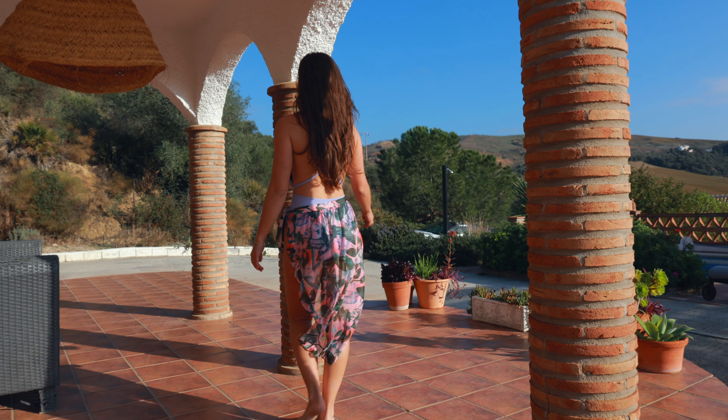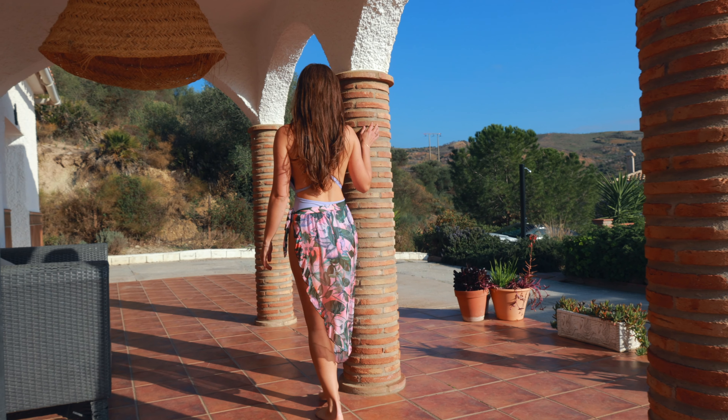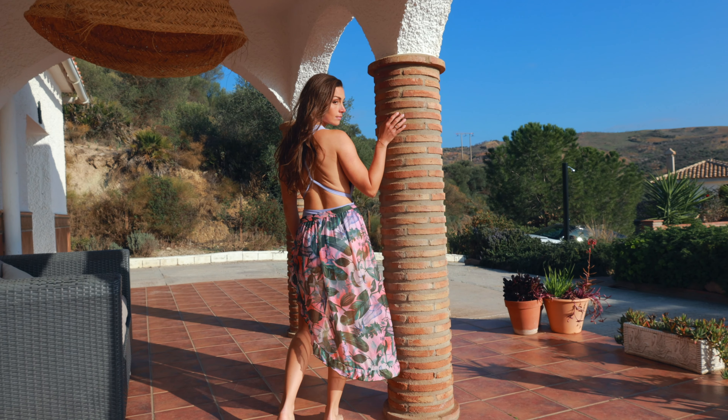Hello everyone and welcome back to Denise Model and Travel. In today's video I am featuring this gorgeous trikini from Kapshi.